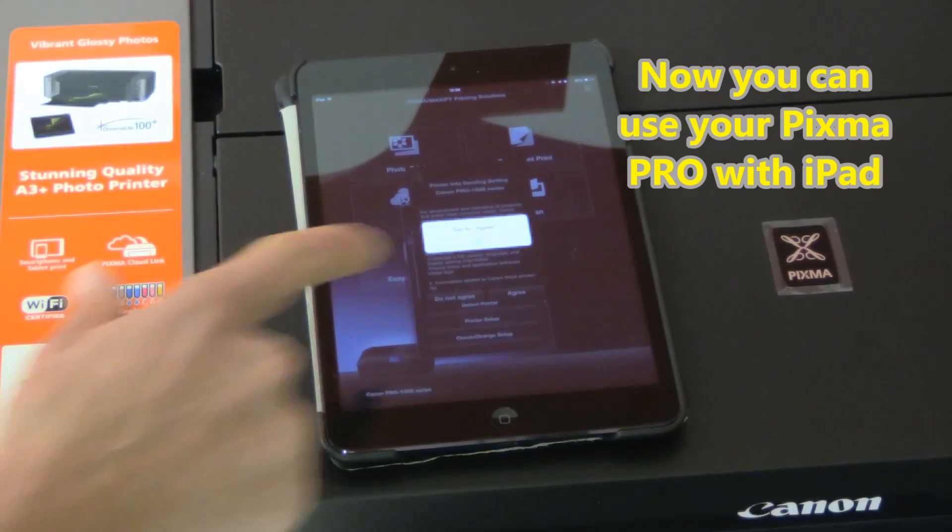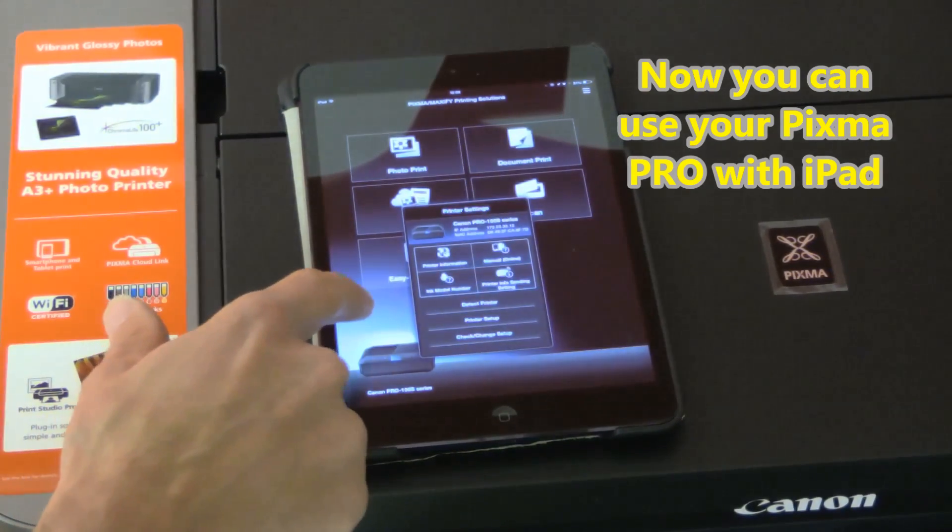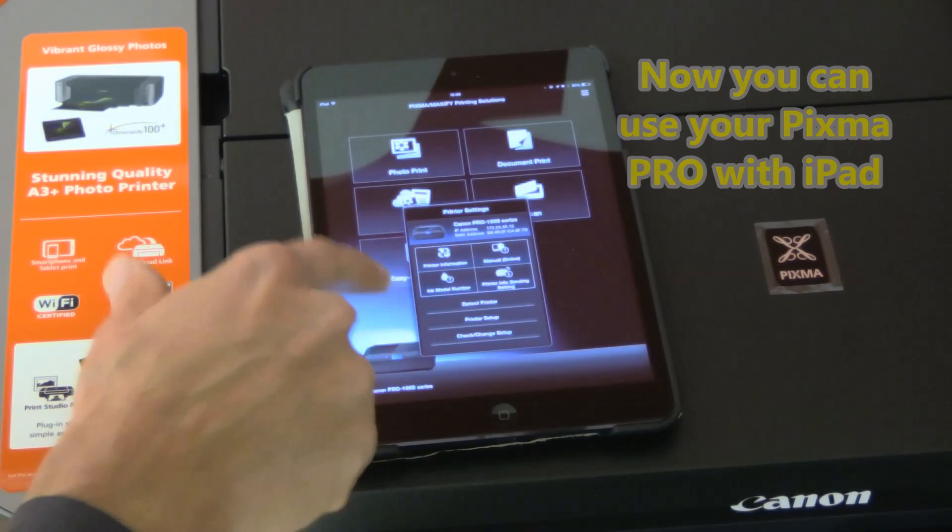That's all in this video. Now you can start using your Pixma with your iPad. Thanks for watching. Bye!